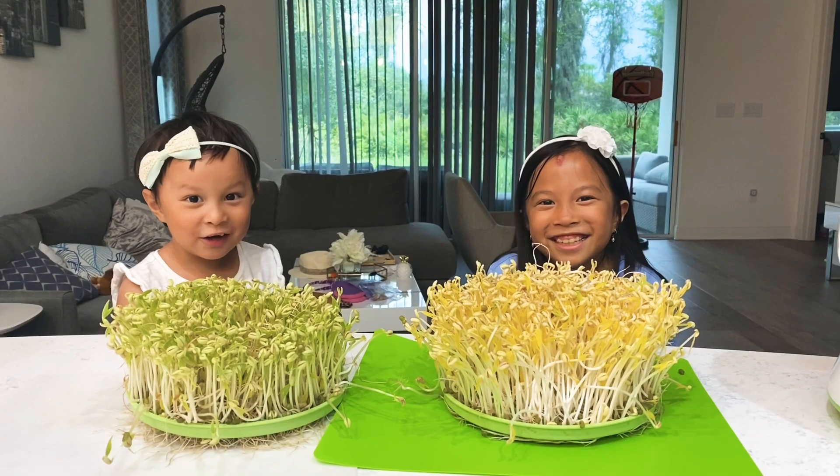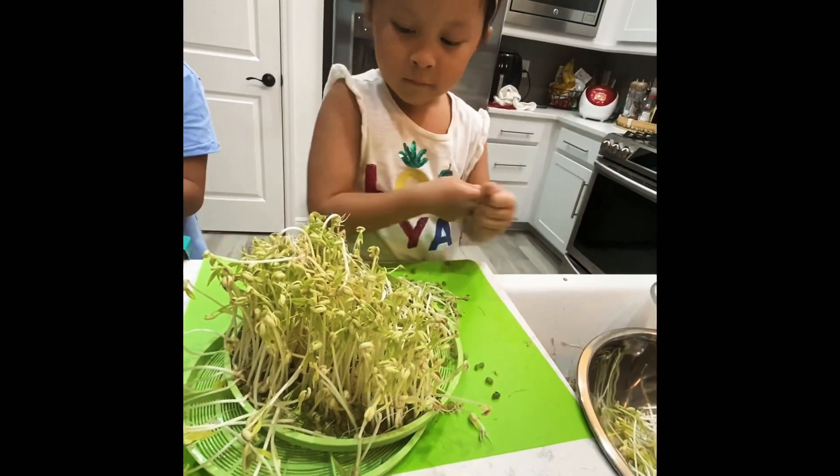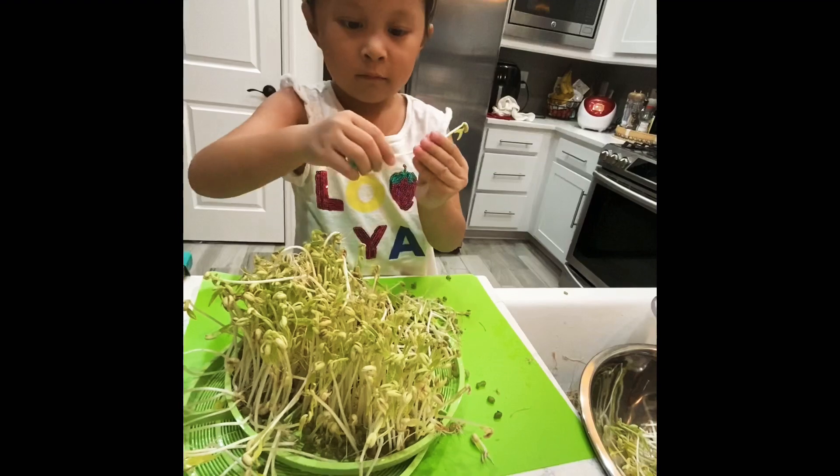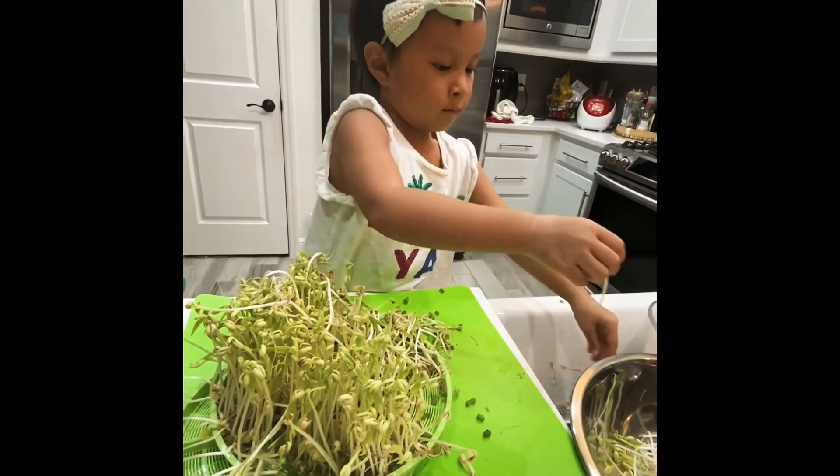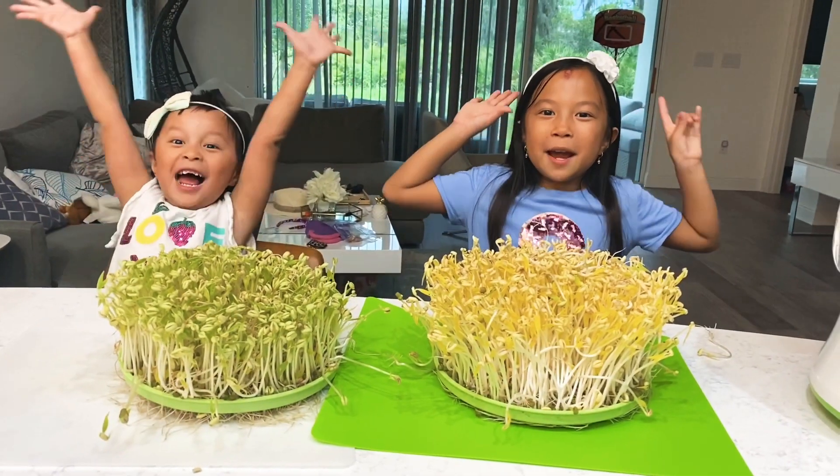Mmm, it tastes delicious. Separate the roots so it can be nice and clean. Thanks for watching.